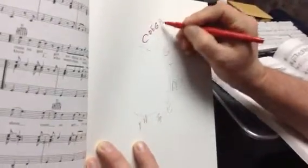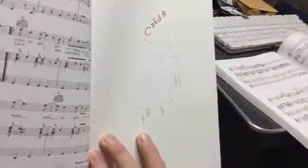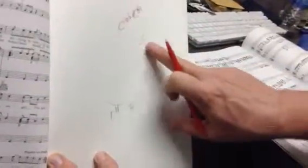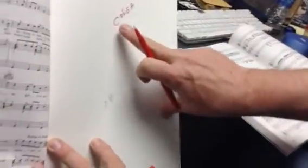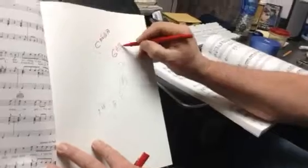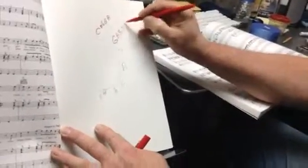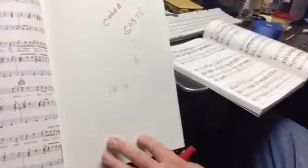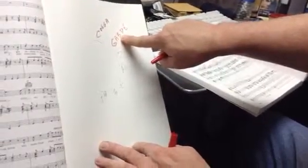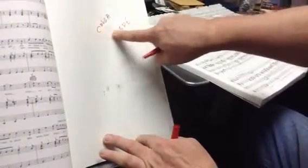Here's the C major pentatonic. All you want to do when you want to make it a G major pentatonic — the only thing that's going to happen is the C note is going to go to a B. Watch. G, A, B, D, E. Every note is the same except the C is now — it drops down a half step. That's the only change.